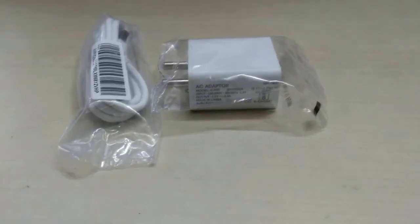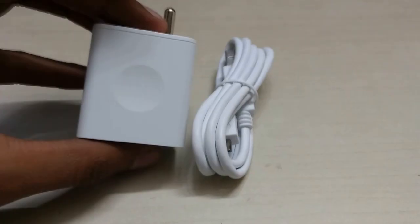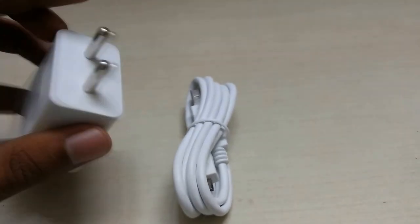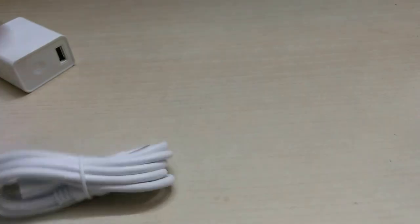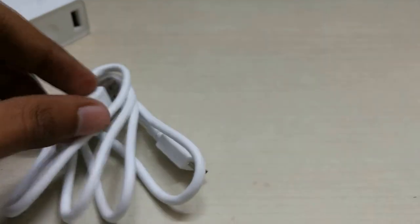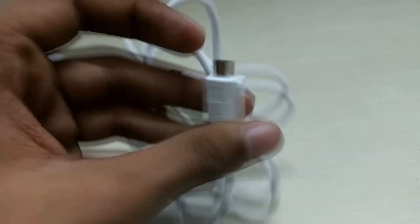Next we have the USB cable and the charging brick. It is a two-pin adapter which can plug into your wall outlet. We also have a separate USB cable, which is good because you can use it with your PC or connect it to the charging brick when charging. The cable length is okay — not too long, but acceptable. It has a micro USB connector on one side and a standard USB connector on the other.